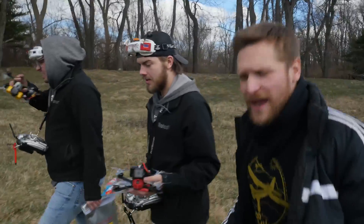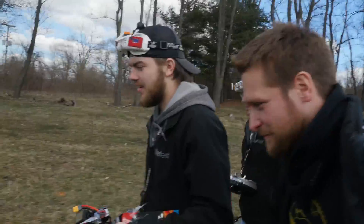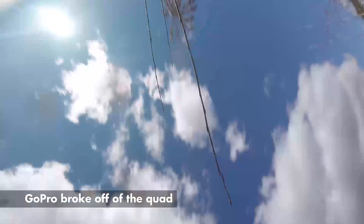Now we're gonna do the full-throttle gate smasher — here goes nothing.